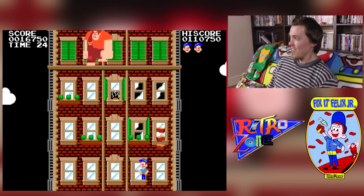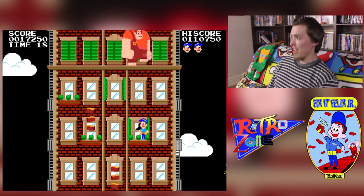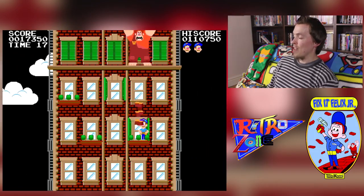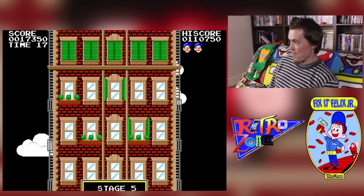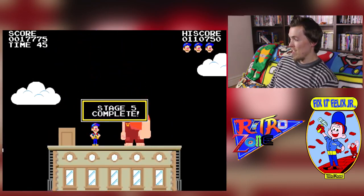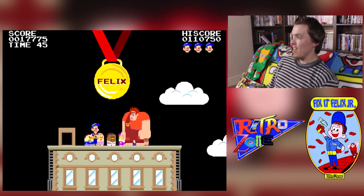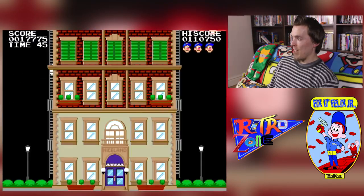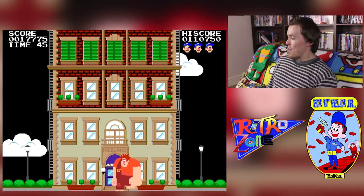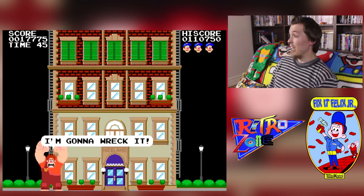Oh no, that was close — are we going to make it? Yes! So now you're going to see a little cutscene to signify the end of the level. Felix and Ralph are on the roof, just like in the movie — Felix gets his medal, Ralph gets picked up by the Nicelanders and thrown, and you also see him land in the mud. Poor Ralph! It's really fun; I enjoy it because it's so simple.